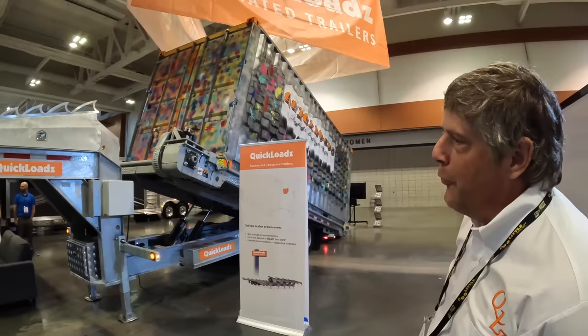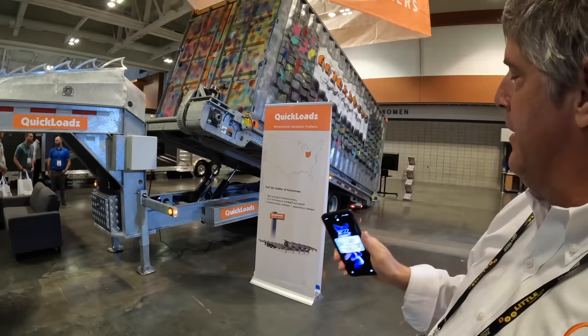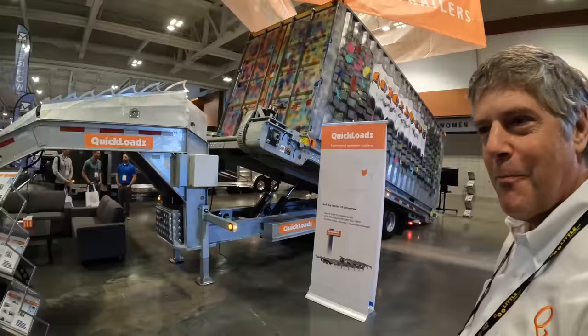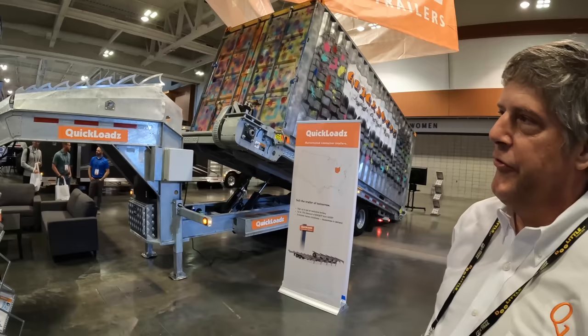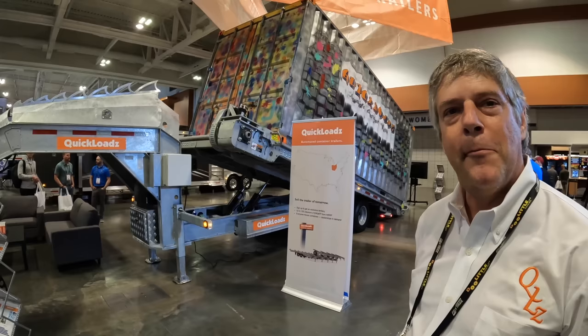Sean introduces a trailer that builds the only automatic system in the world that can move loaded ISO sea shipping containers. The driver backs up to a container, pulls out their cell phone, views built-in cameras, pushes a few buttons, and the trailer grabs and loads the container in two minutes — without the driver ever getting out. It sells to general contractors, utility companies, and those needing to move heavy equipment or work as a flatbed.